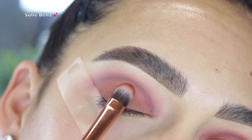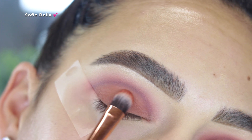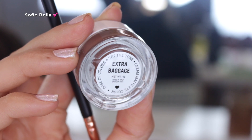I find that using a flat brush like this is the best thing to do when applying a matte color all over your lid. Also using your finger as well is going to help you get the most payoff with the pigment.